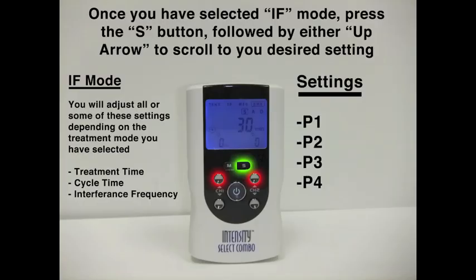If we press M two more times, we can now go to interferential. You'll see that the cursor moves over to IF at the top bar. We'll press S and then the up arrow to get to P1 mode. Pressing S again cycles through P2, P3, and P4 mode. In these different modes, the pulse width and rate will change via a program to create different sweeps in the interferential modes.